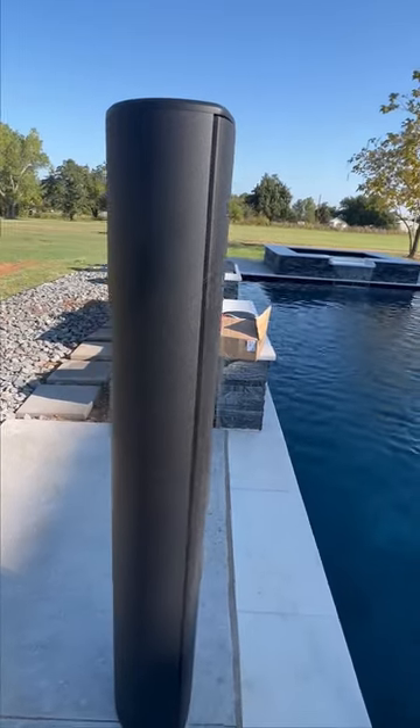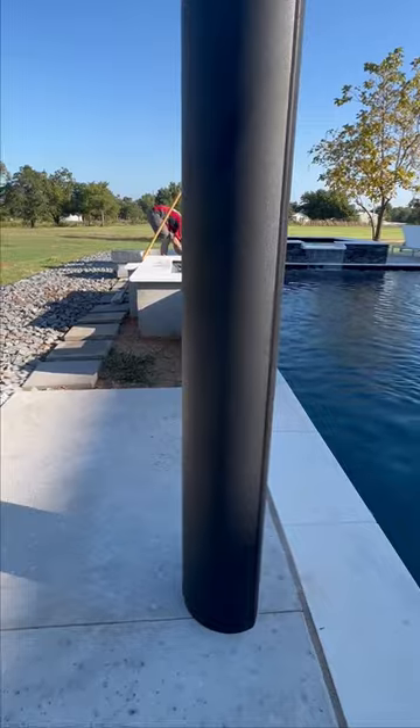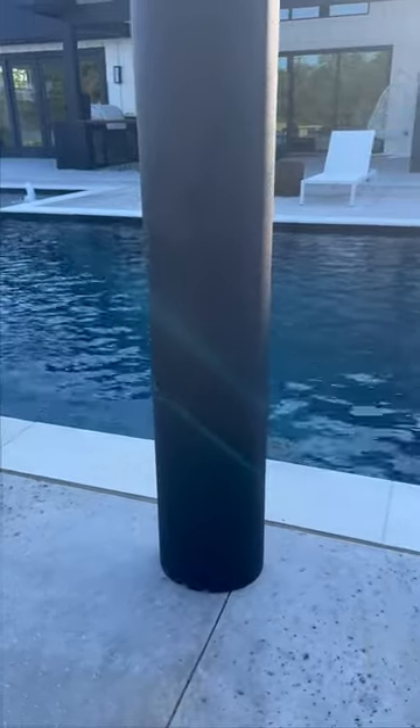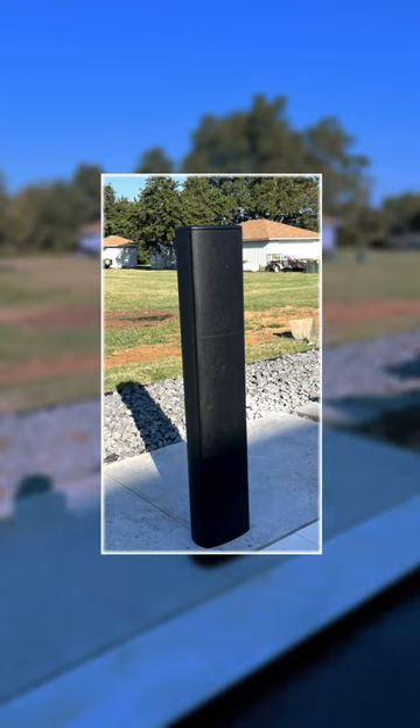Look how clean the install is and how great these speakers look. These sound amazing, with super wide dispersion from the quad array of tweeters that covers a super wide range of space. If you're looking for an option that can deliver concert-level performance, these might be the speakers for you.